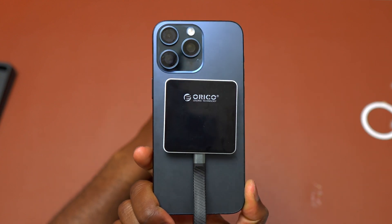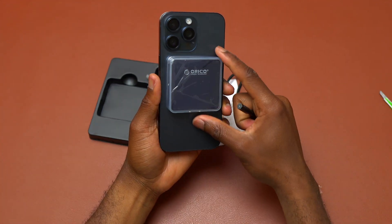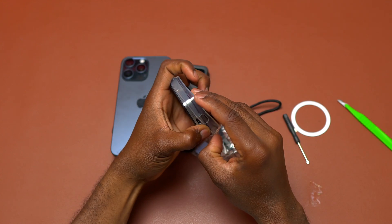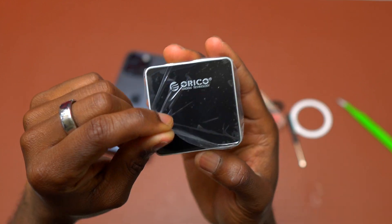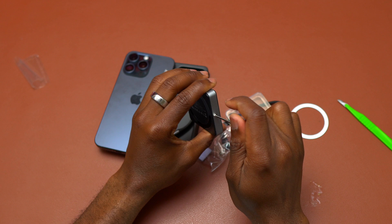This is the Orico Magnetic M2 NVMe SSD portable enclosure. With this device you can directly transfer anything from your iPhone onto the SSD and from the SSD onto your computer or wherever you want. It is very small and it is going to go on the back of your iPhone, directly attaching to the magnet on the back of your iPhone. It has MagSafe.